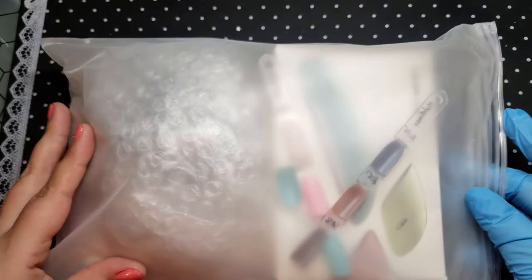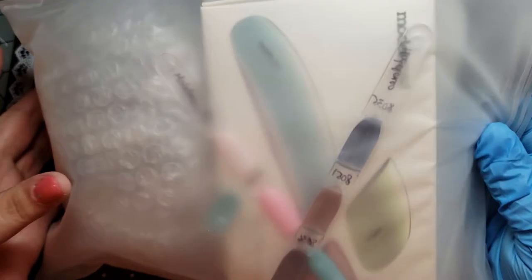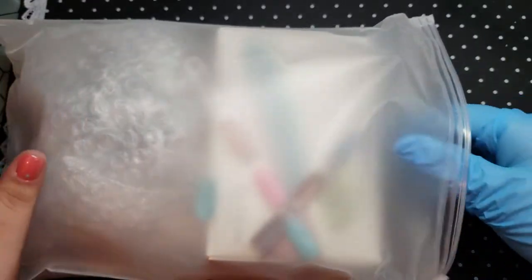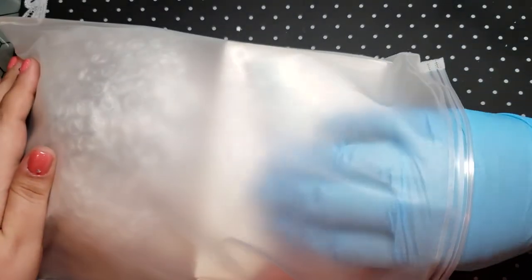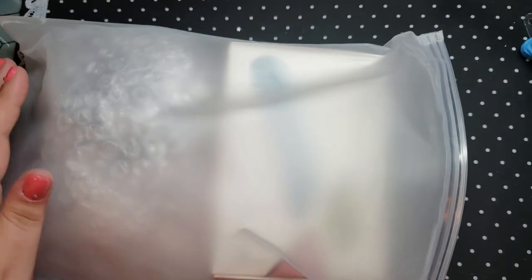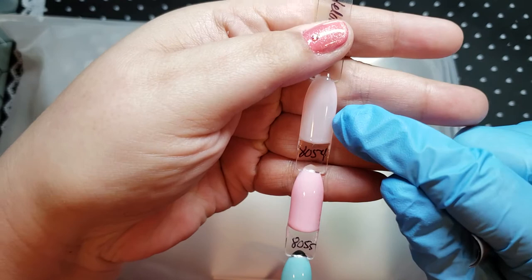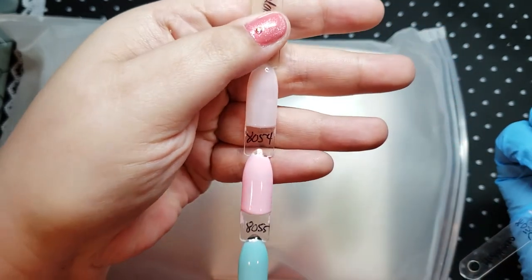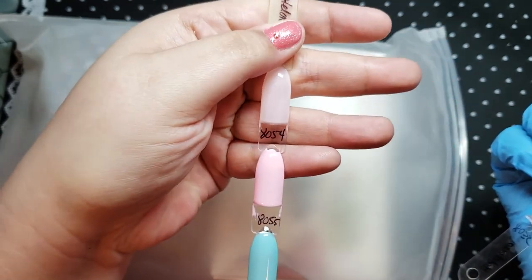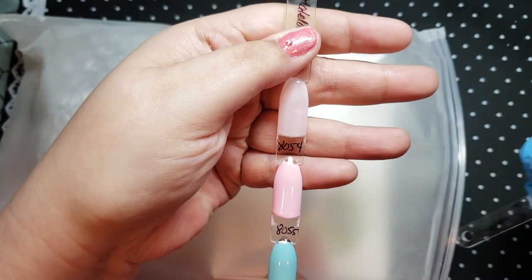So when you get your package, it comes like this — obviously in a nice box and another package, all zipped up. And this bag you can reuse, so I really like that. Here I have swatches of the colors. This one here, I would call it the type of pink you'd use when doing a French nail.